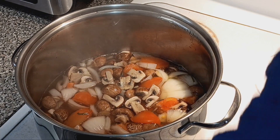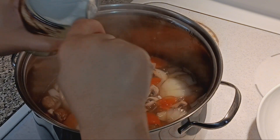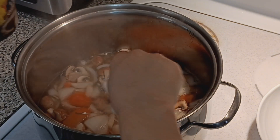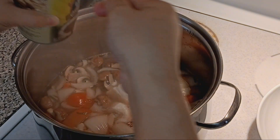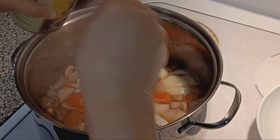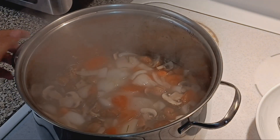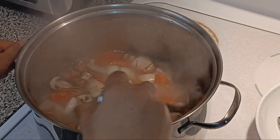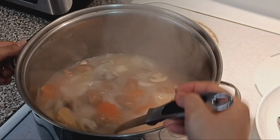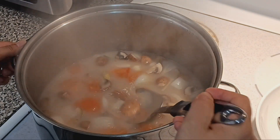Now I'm gonna add the coconut milk. The coconut was sleeping! Adding coconut now — stir it, stir it until it's all mixed in. Yeah, that's gonna be the result!